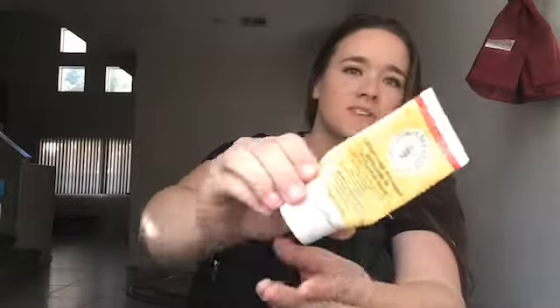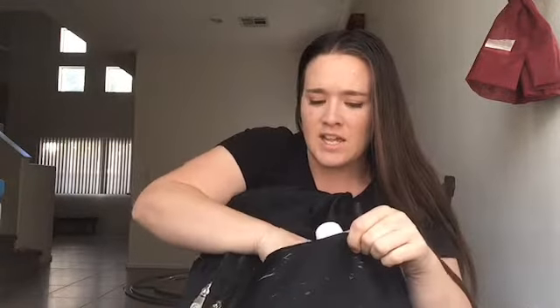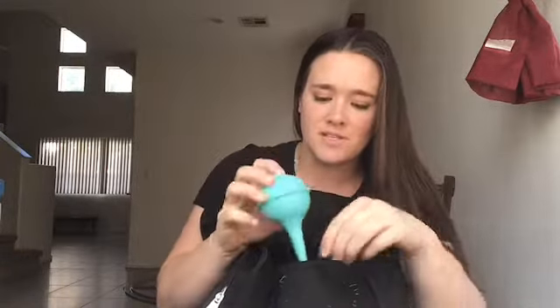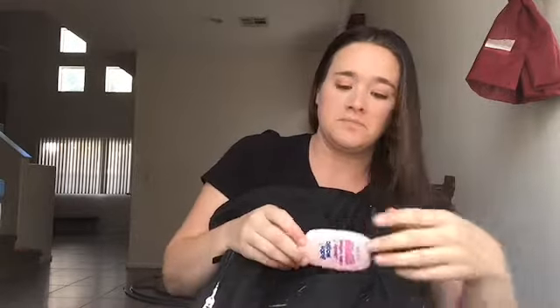In this front little pocket, I have Burt's Bees diaper ointment. This one works best for my babies — I've tried everything else and nothing else works for them. They have such sensitive skin and everything just breaks them out, so that's what I use and it works great. I also have an extra pair of socks, because you never know when you're going to need those. And I keep this green sucker thing from the hospital in there because my Hudson gets really bad boogers — you never know when you're going to need to just suck out his boogers.